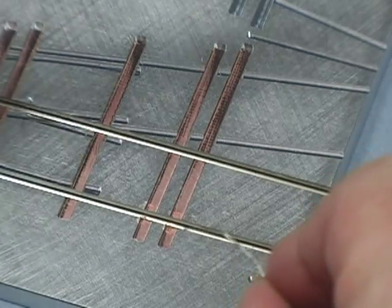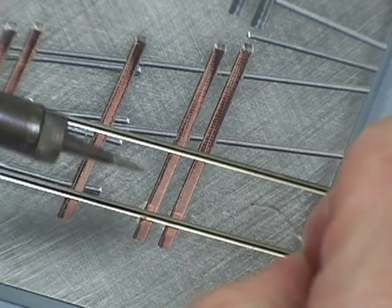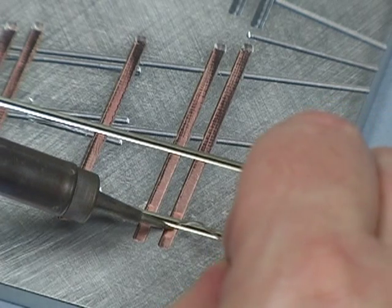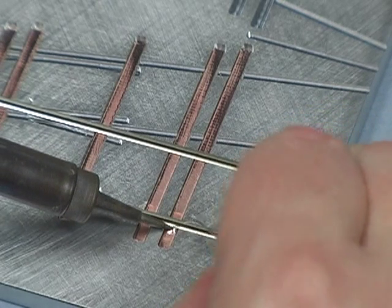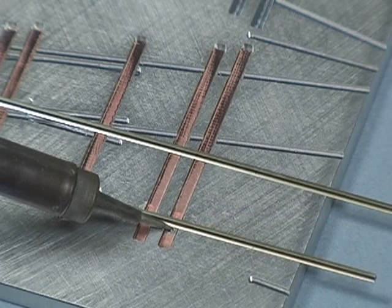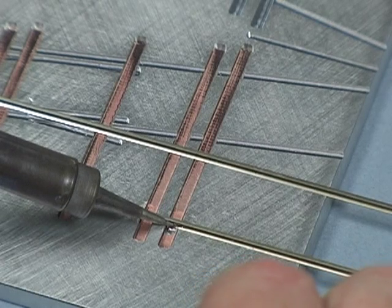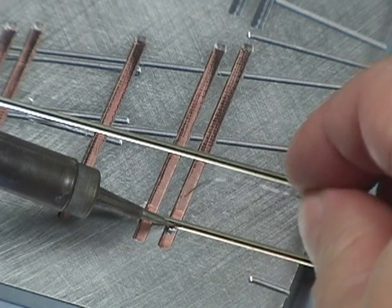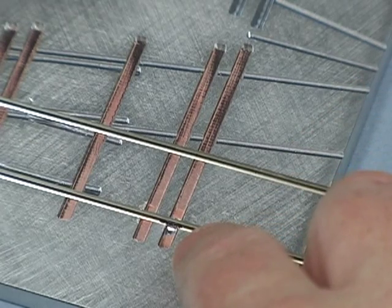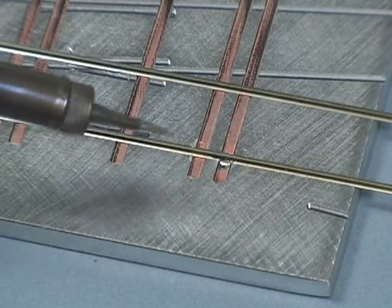Let me just do a solder joint here. I'm going to put that down — you can see that the flux almost immediately liquefied, and that's good. I'm going to put a little bit of solder onto the tip and hold it for a few seconds. Now you can see it flowing. I'm going to put that on there, hold the rail down with the tip, maybe a little bit of solder on the back. Let it freeze. There's a nice clear solder joint.